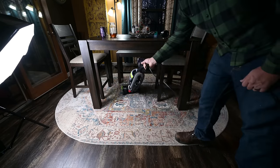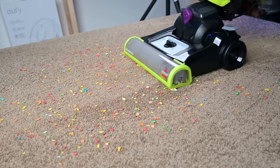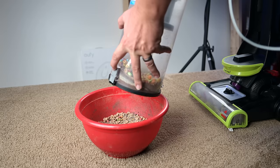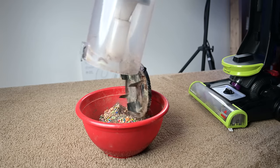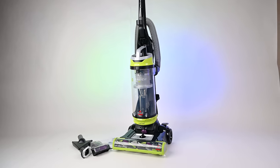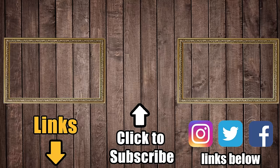All in all, I was impressed with this little vacuum. It's great with hard floors and carpet, it has way more features than you would expect, it's excellent in terms of ease of use, and that price — needless to say, it's an amazing budget vacuum that has a lot of value. Links in the description and be sure to subscribe to Vacuum Wars before you leave. Thanks for watching.